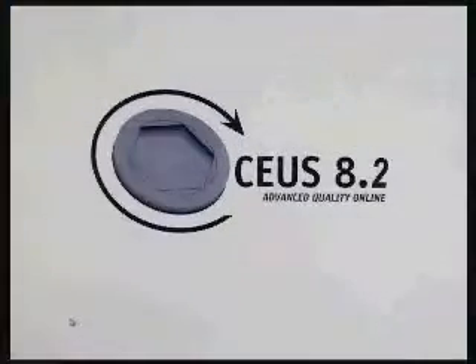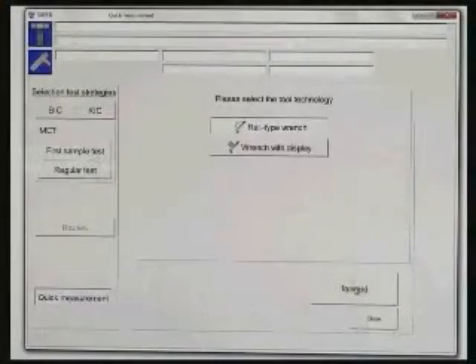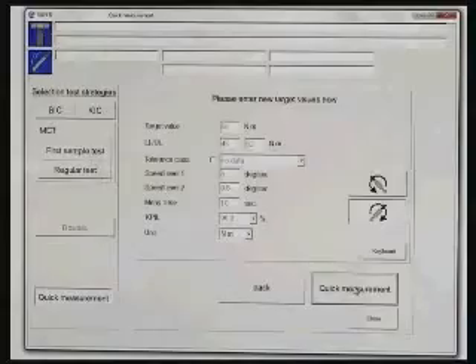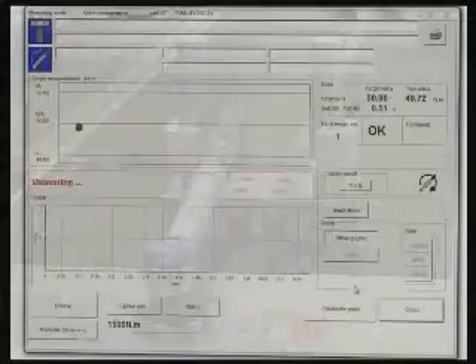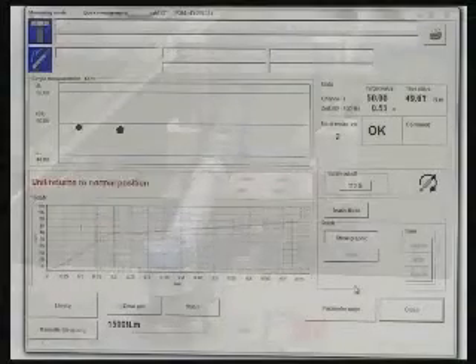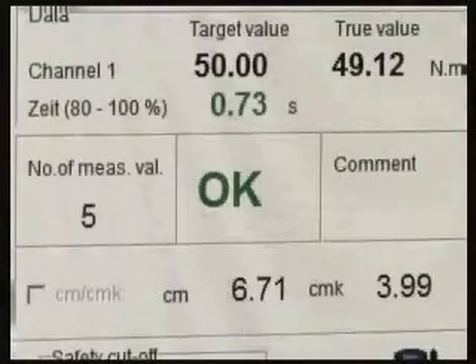During the measurement process, the tester can quickly see whether the values are within tolerance. Measured values are shown numerically and graphically. Measurement sequences can be selected for display or saved for analysis. The test time is determined and documented within the tolerances specified by ISO 6789.